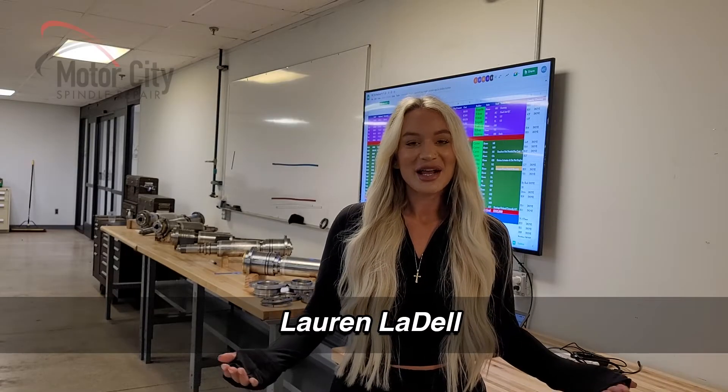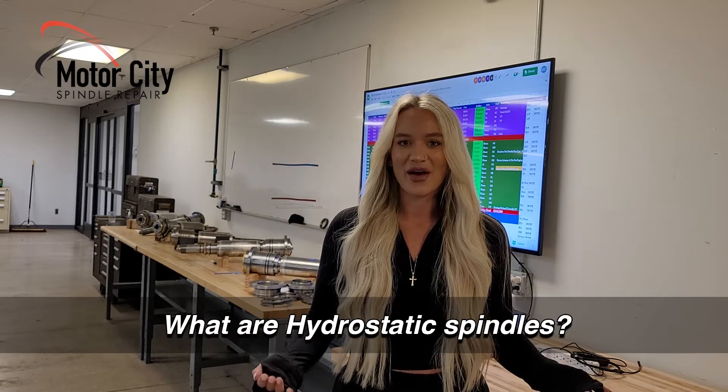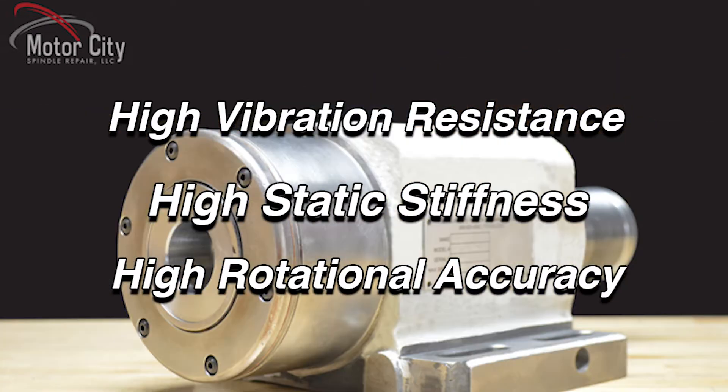Hey everyone, Lauren Liddell here. Today we're going to be talking about hydrostatic spindles — let's learn a little bit more about what they are and how they function. Hydrostatic spindles combine high vibration resistance, high static stiffness, and high rotation accuracy.